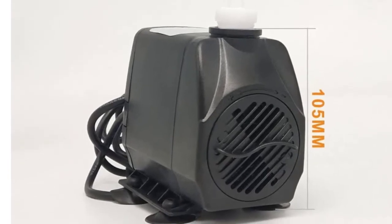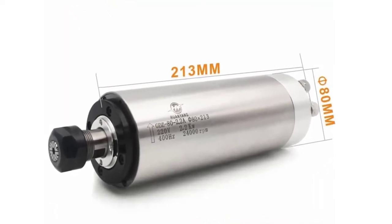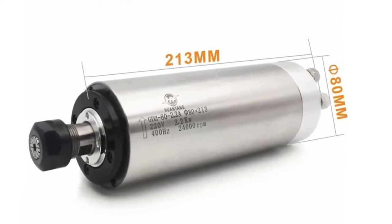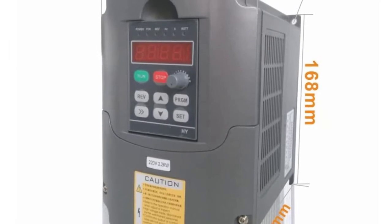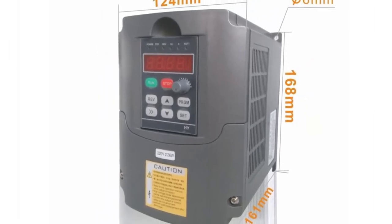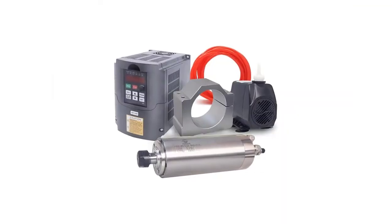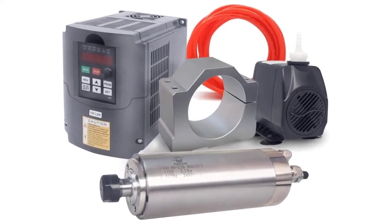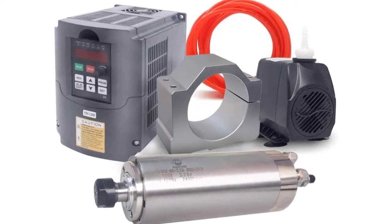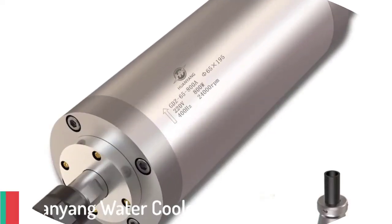Voltage: 220 volts, power source AC, amperage capacity 5 amps, maximum rotational speed 24,000 RPM. Note: the spindle must be equipped with this VFD. Rated frequency of the spindle is 400 hertz — inputting 220V or 110V at 50 or 60 hertz will damage the spindle. The VFD does not support an external resistor; the fan runs all the time even when the motor isn't running. Fan functions need to be customized.